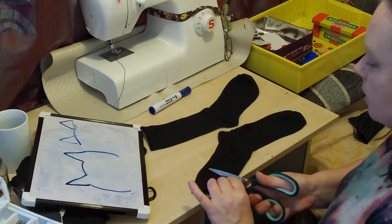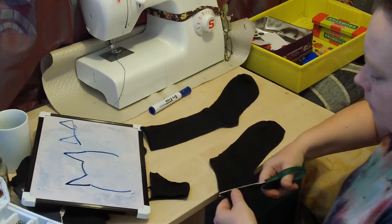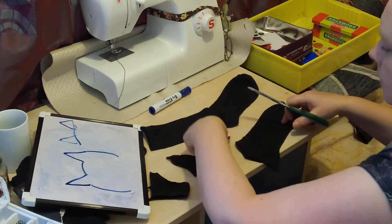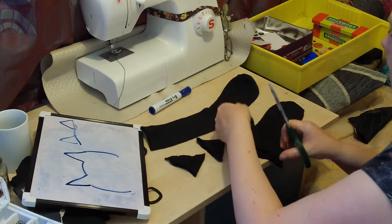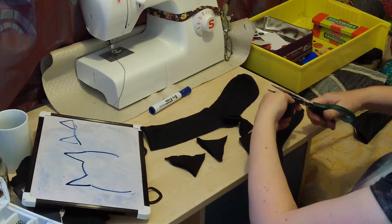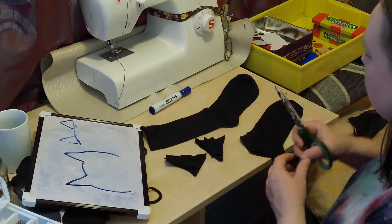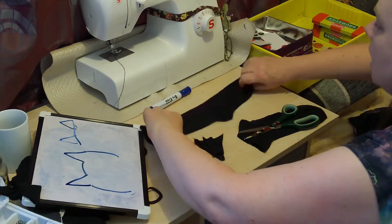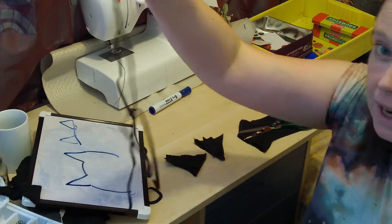So one of the socks gives us two ears. Now, the elastic that goes round the top — what I'm going to do is sew those on top just to strengthen it. I'm not going to cut the bottom at the moment. What we can do to make the headband is we can just use a sock as it is and then sew a tiny amount of elastic on it.